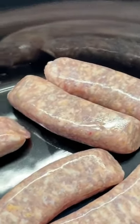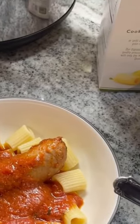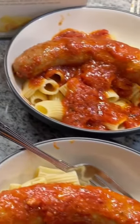My mother-in-law taught me this one — it's Italian sausage and sauce. Cook on low for six hours and serve over pasta. Follow me for more ideas.